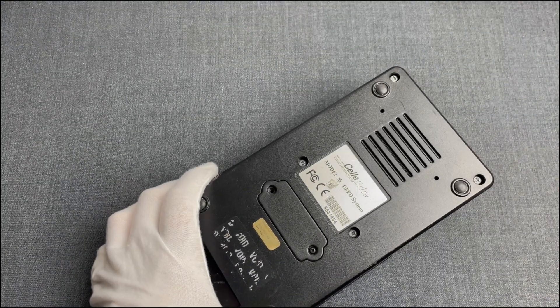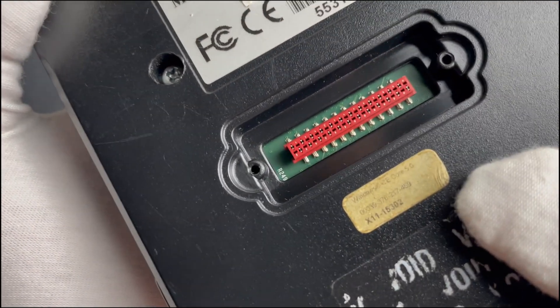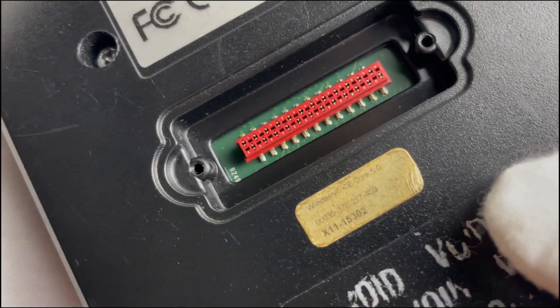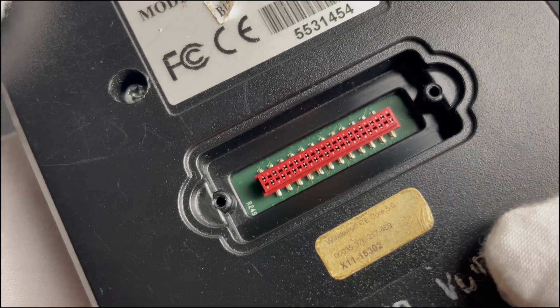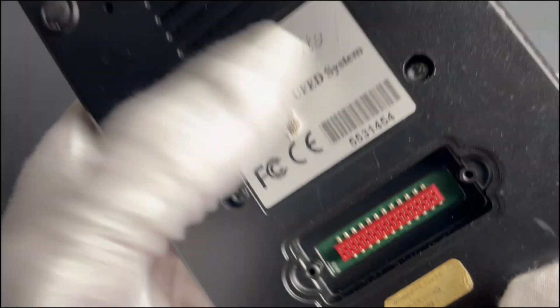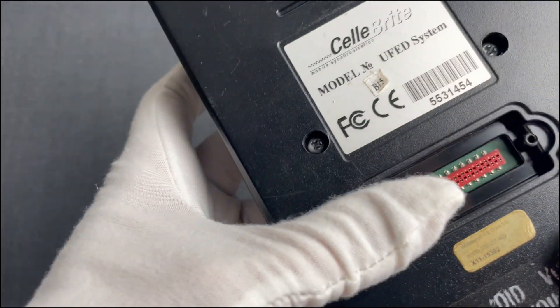Looking at its back side there is also this — a maintenance socket for Cellebrite to program and debug those devices, same as the one we've seen in the UME36. For instance, this one was manufactured as the Bravo 14 edition but it was later upgraded to Bravo 15.